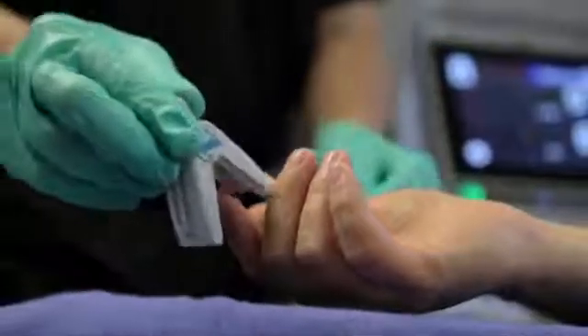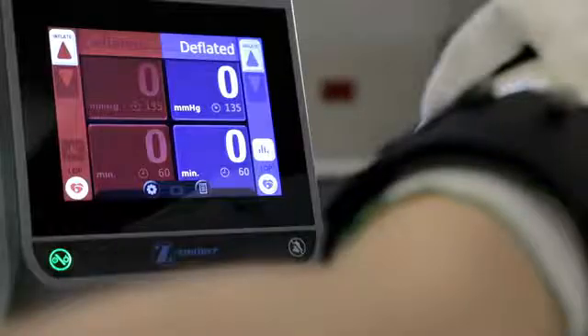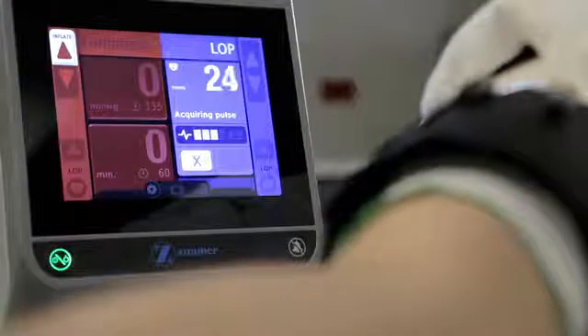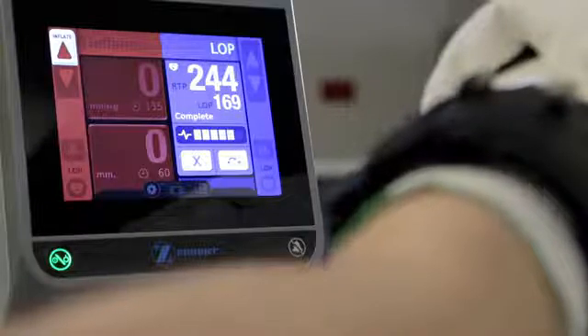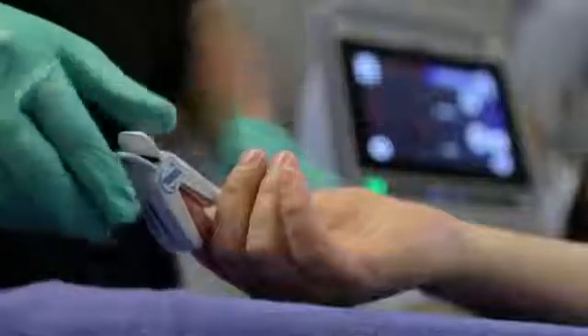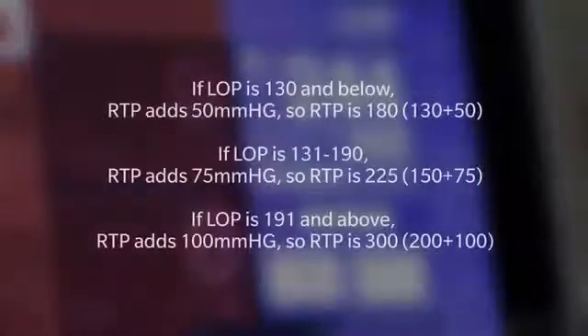For upper extremity surgery, the pulse sensor is typically applied to the index finger of the operative limb. To activate the LOP feature, tap the LOP icon on the display for the appropriate cuff. The ATS 4000 begins to inflate the cuff incrementally until the sensor detects the absence of a pulse in the operative limb. The tourniquet machine then calculates the LOP and allows the cuff to deflate. The LOP pulse sensor can then be removed.